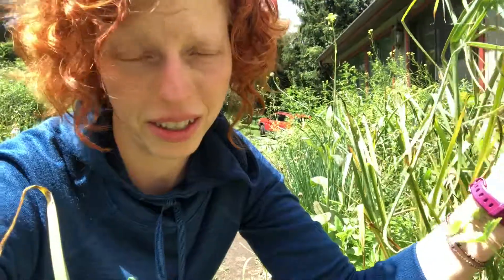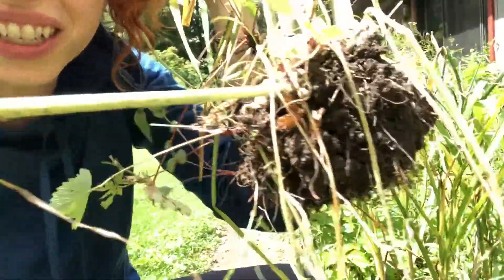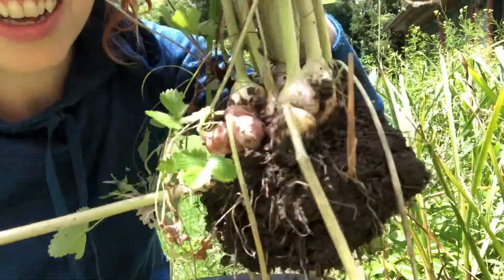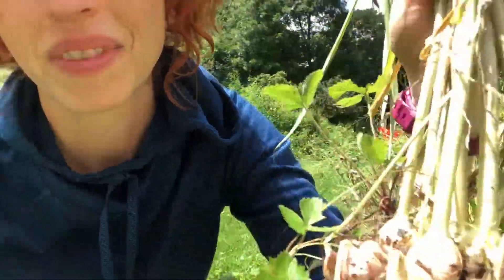Here we have a clump of garlic that just planted itself. These are volunteers from last year that made a big clump in the garden. And as you can see, they are none too big.